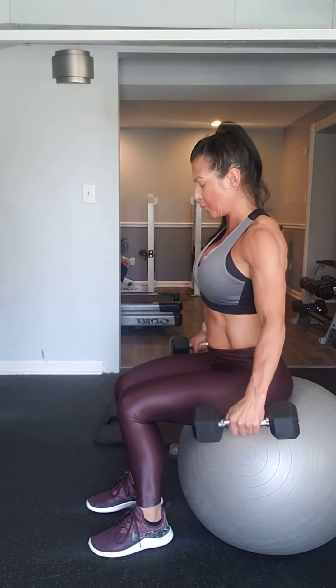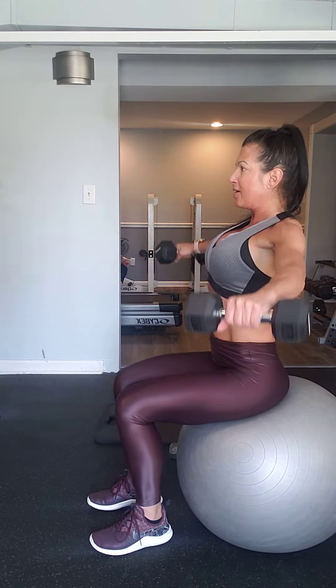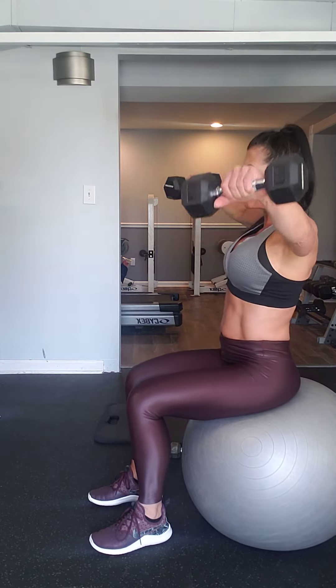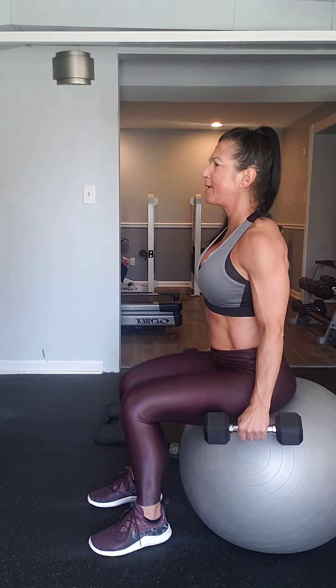Then sitting up straight with slightly curved arms and parallel arms, we're going to do ten side laterals. Two, three, four, five, six. Your legs should be shoulder-width apart and flat on the floor.